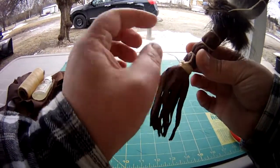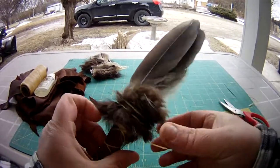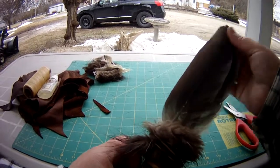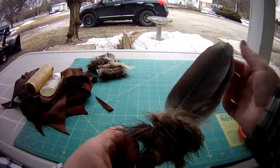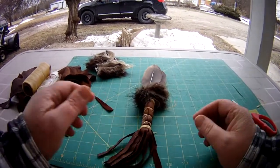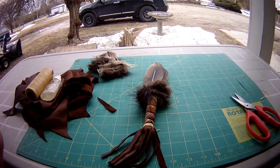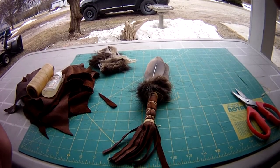Now you let this dry and take this off — that'll give you the fur on top. Melt the sinew, let everything dry, and then you have your fan. I hope you enjoyed this video — please like, subscribe and share. Talk to you next time.